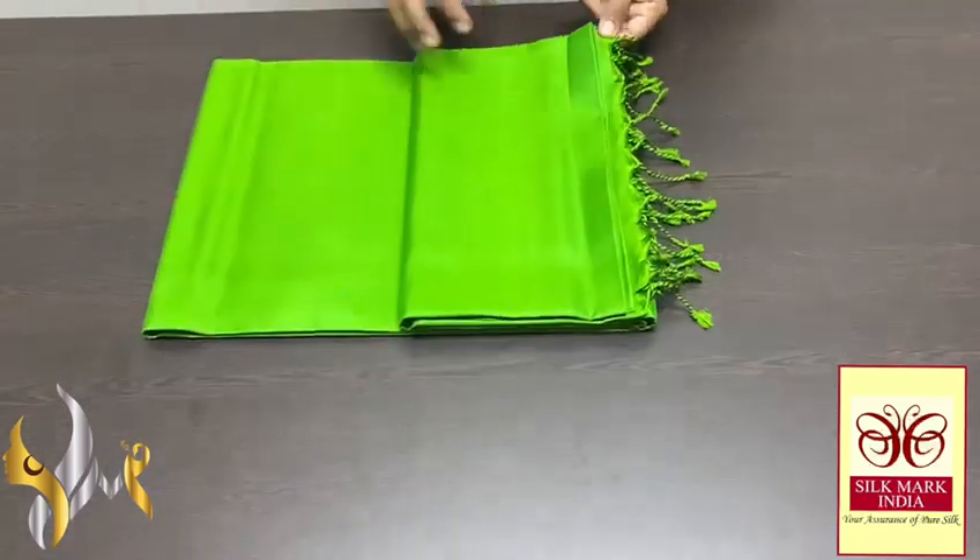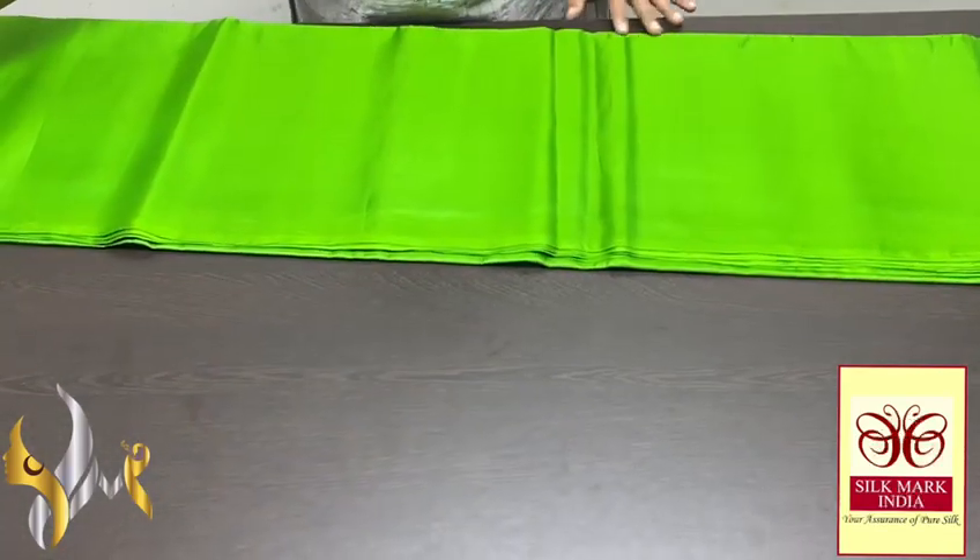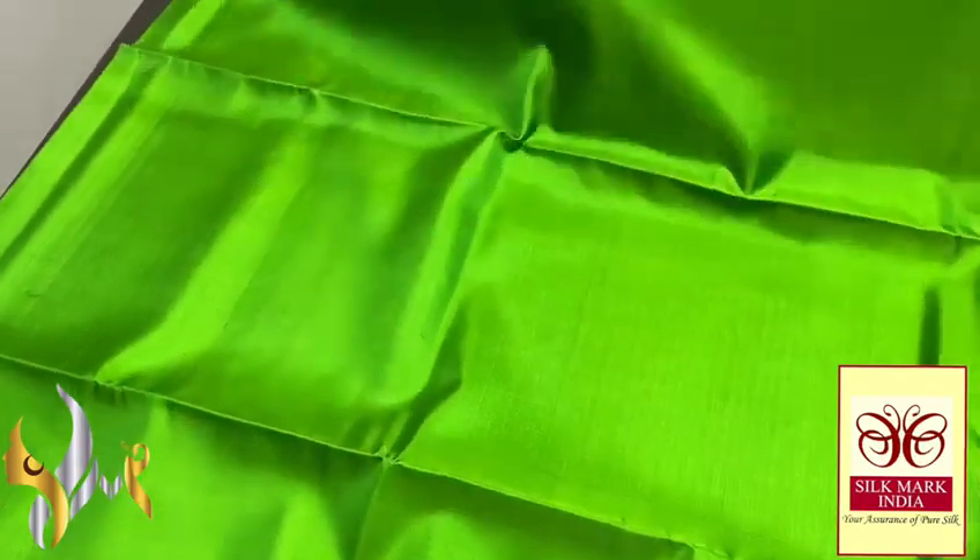Pure Kanjiwaram soft silk saree, double garpu, a very beautiful plain saree, excellent color — a pair of green color, beautiful one, completely in plain.